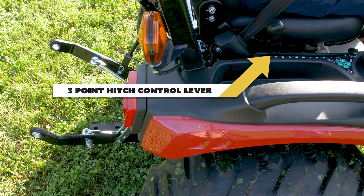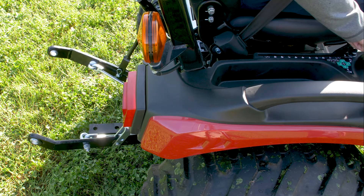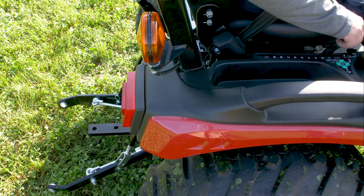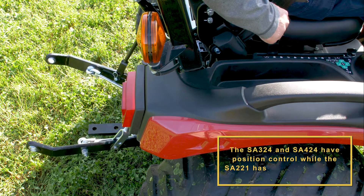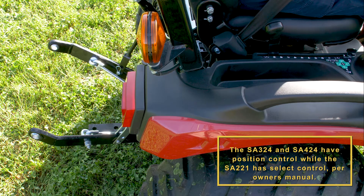The three-point hitch control lever adjusts the height of the lower links. Moving the lever forward will lower the links and pulling backwards will raise the links. The SA324 and 424 have position control, while the SA221 has select control.